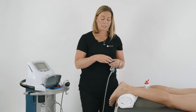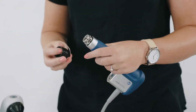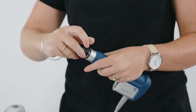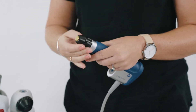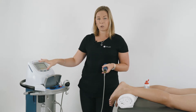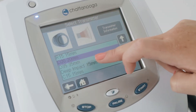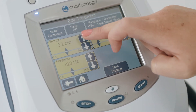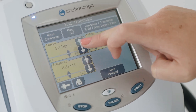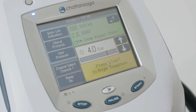Once we've finished treating the trigger points in the calf, we're going to change the transmitter and put on the Deep Impact 15. This is the preferred transmitter for the plantar fascia. Go to the screen and change the settings — you can choose your clinical protocol or adjust. Select the new transmitter, the Deep Impact 15, and put the energy up to 4 bar, selecting the ramp feature.